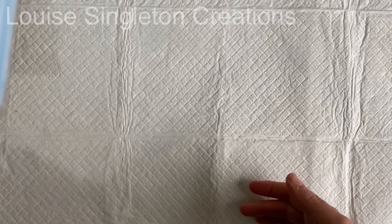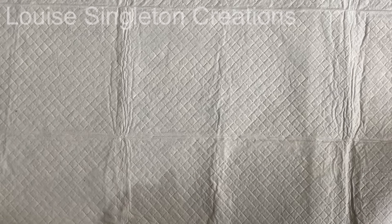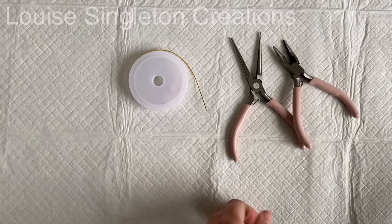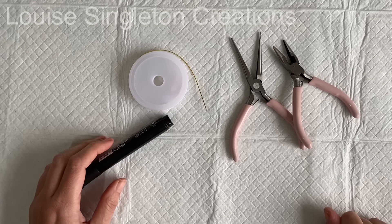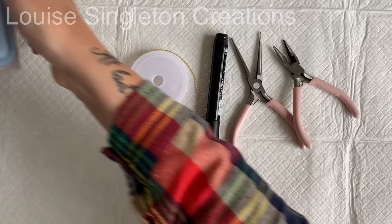Before I could begin my wall art I needed to think about how it would be attached to the wall when it was completed, so I decided to make a wire loop which could be added into the Aquacast a little bit later on, so that it was cast with the Aquacast and all parts of the finished piece — that way I knew it would be nice and secure.